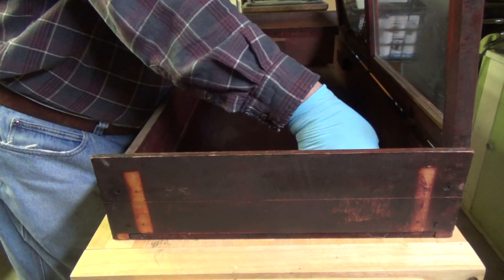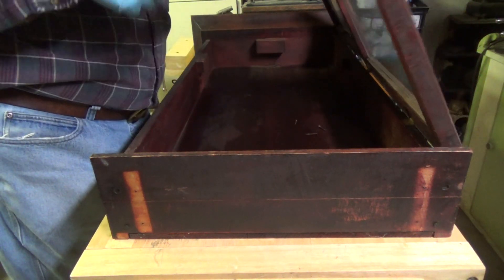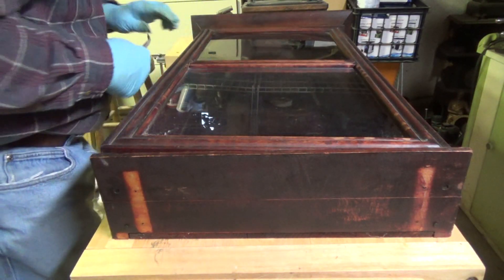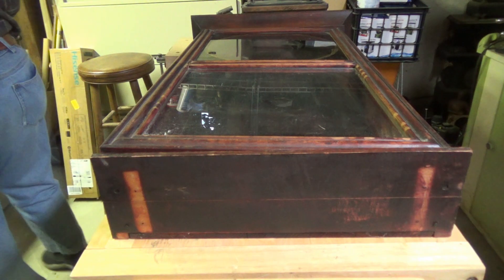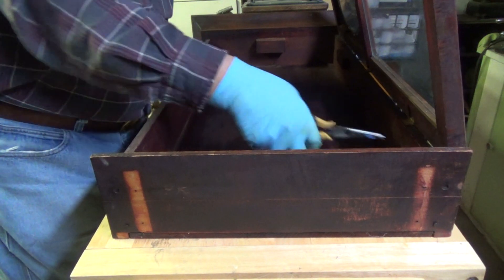These are just plain nails and it's really tight. There we go.